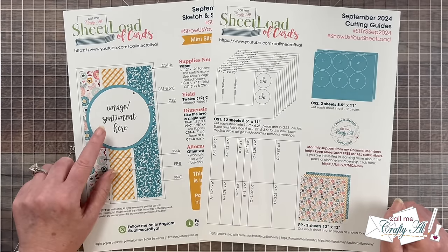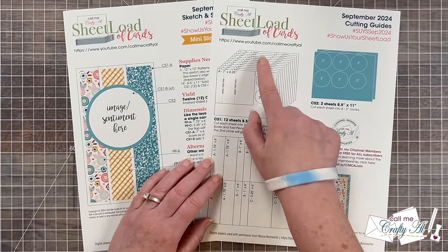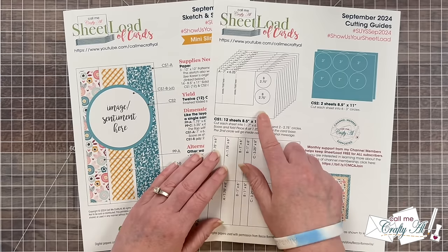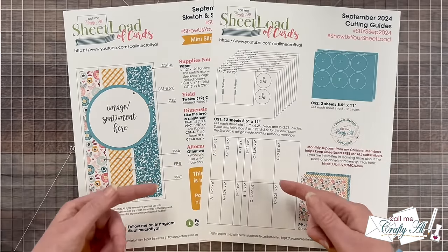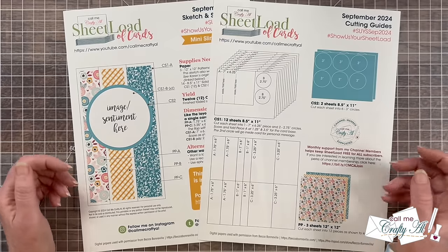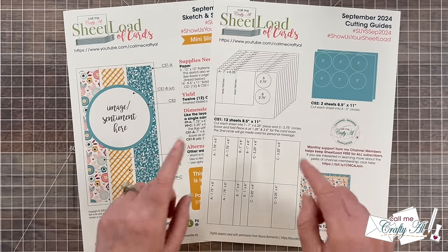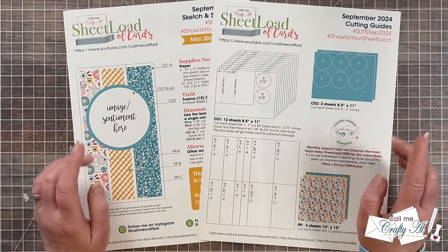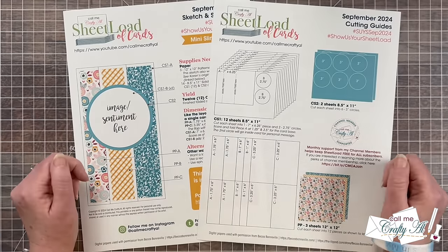This month also does call for some circles, but you could always make them squares or other shapes if you don't have those dies. I do show you how you're going to get your card base and two of your circles from your white cardstock or base cardstock, and then you'll get the mats for those circles from a coordinating color. If you don't have the circles I suggest, you could definitely use sizes from your own stash. Normally when I make mini slimline cards I do them three and a quarter by six and a quarter when folded, but this one is going to be three and a half by six and a quarter. This size will still fit in those standard envelopes you can find at your local office supply store or big box store.